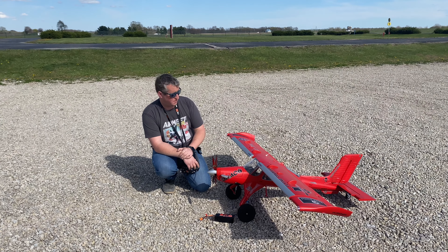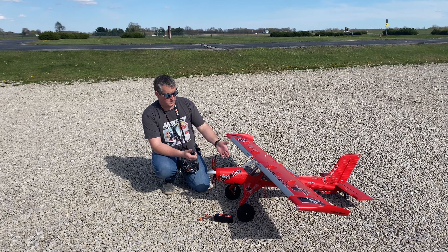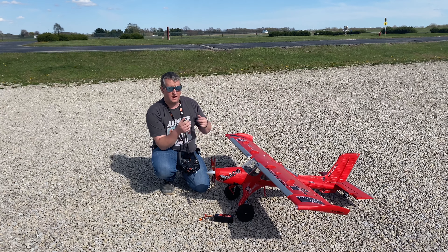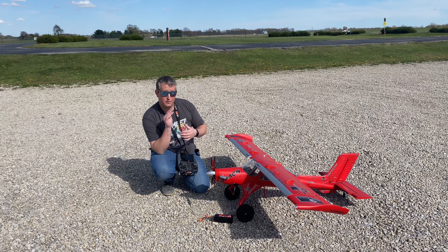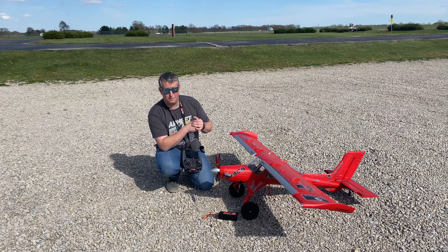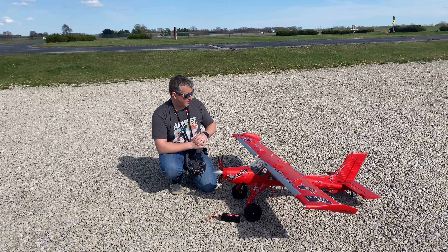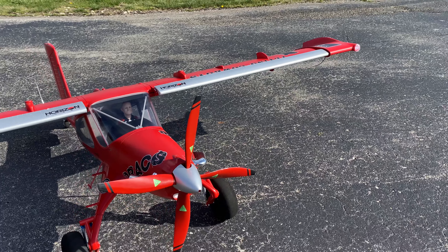Speaking of reversing functionality, you do have that ability with the speed control inside the airplane. You can hit a switch and the airplane can back up. The airplane can also use it as a braking function when you're doing landings, so if you're trying to get into really tight spots you can actually use the reverse prop for that as well.